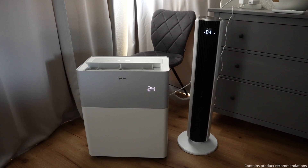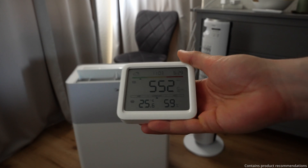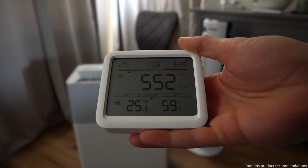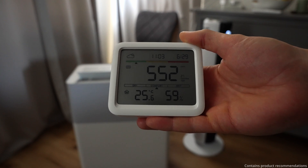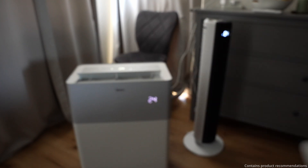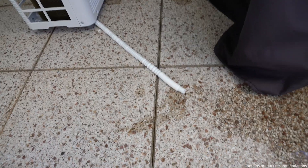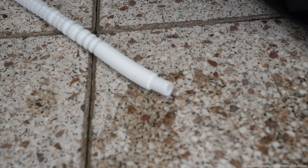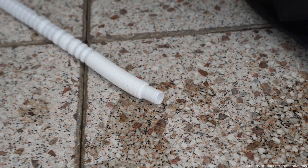With that setup, the test could begin: 10 hours of eco mode from 11 a.m. to 9 p.m. on a day with a high of 30 degrees Celsius. We started at a comfortable 25.6 degrees Celsius and 59% humidity. When I checked the outdoor unit, I noticed a lot of condensation had leaked out because I had accidentally placed one of its feet on the drainage hose, which made it sit at an angle. That really shows how important it is to keep the outdoor unit as level as possible.